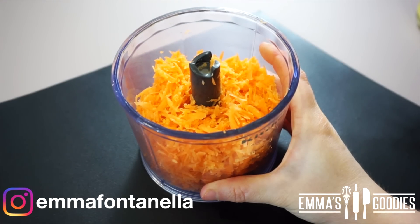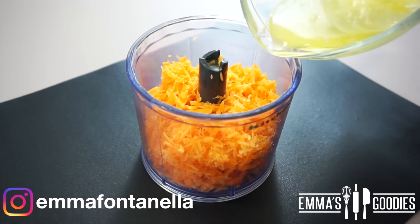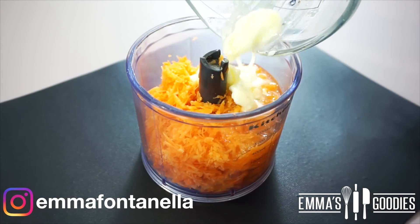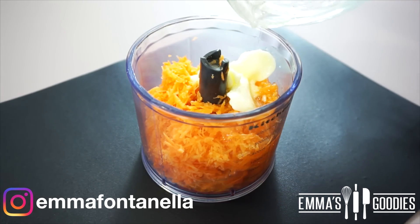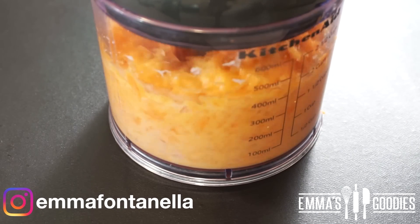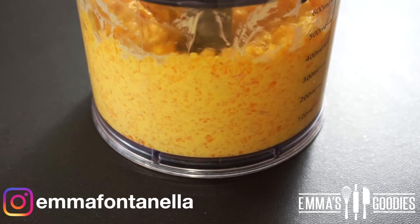We're going to start with the carrots. Not only do I grate mine, but I also like to process them in a food processor. This step is completely optional — it's just personal preference whether you want to see carrots in the actual cake. This is a great idea if you have picky kids like my nephew.